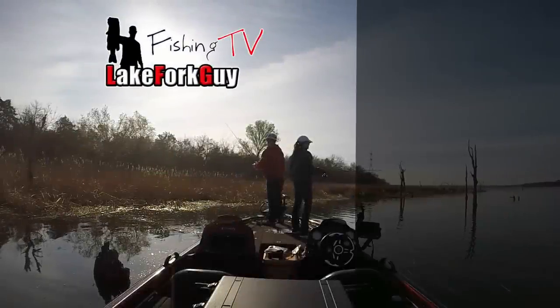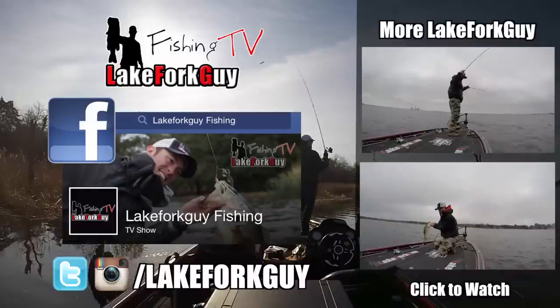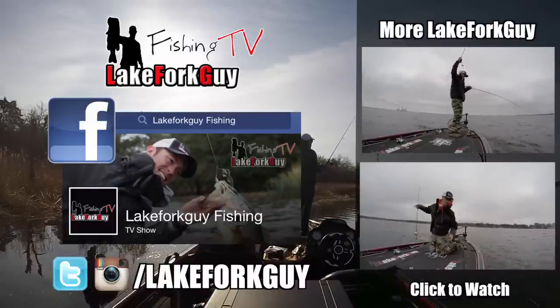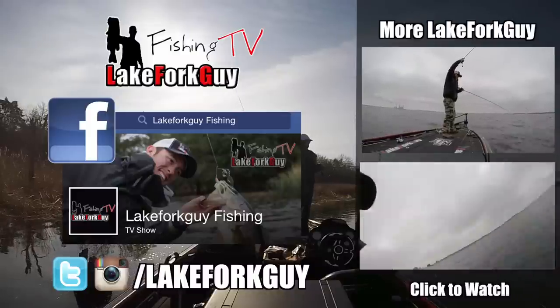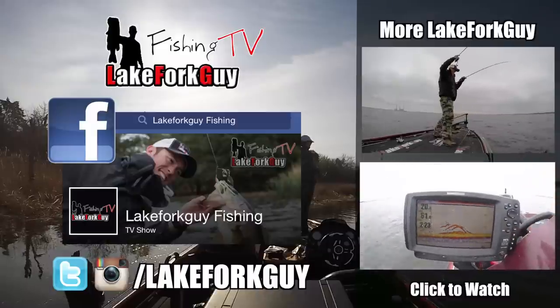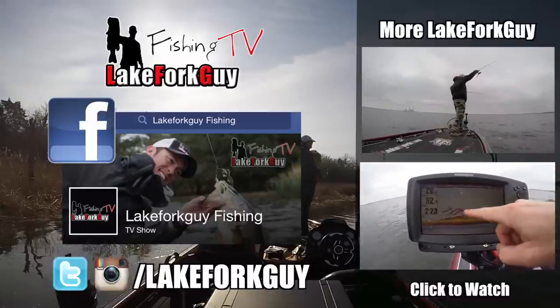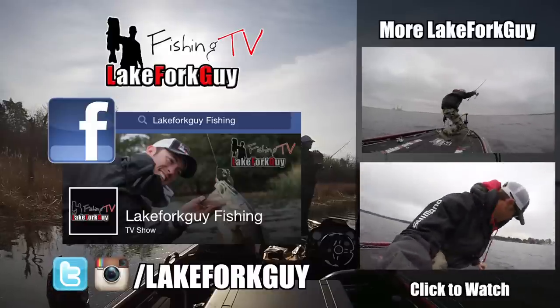Hey guys, if you missed last week's episode of Lake Fork Guy Fishing TV, make sure you go check that out — and also the clip where I hook up with two fish at the same time, it's crazy. If you want to stay more connected with Lake Fork Guy Fishing TV, make sure you go like the Lake Fork Guy Fishing page on Facebook. I've got some more product reviews coming up this month along with more fishing action, so stay tuned guys, and I'll catch y'all later.